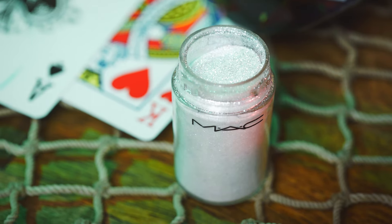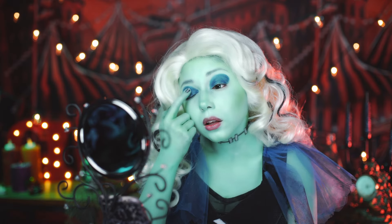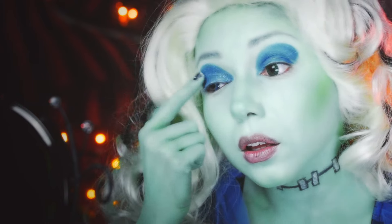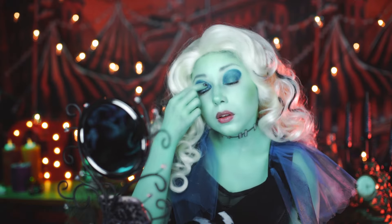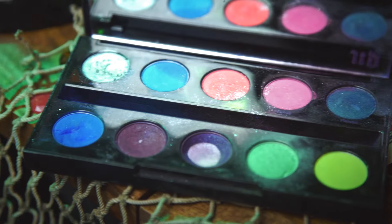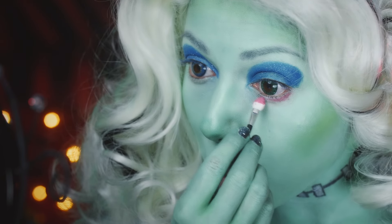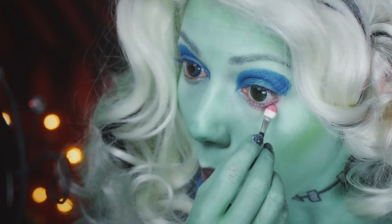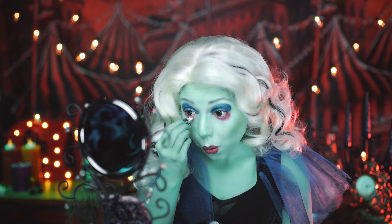Then, for some added sparkling shine, I'm going to use Max Reflex Glitter in Pearl, and apply it right over the top. Taking a pink shadow from my Urban Decay Electric palette, I'm going to apply it right underneath the bottom of my eye, slightly mirroring what I just applied with the blue shadow.